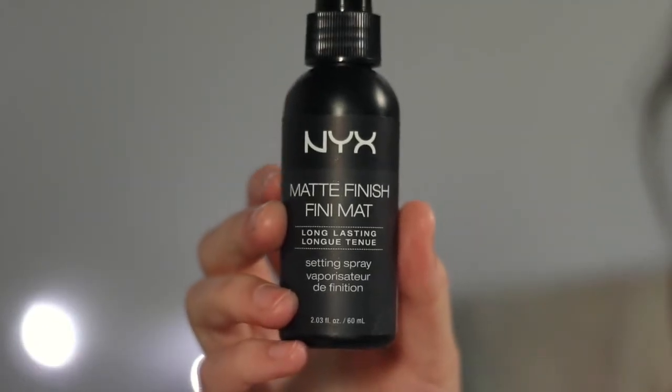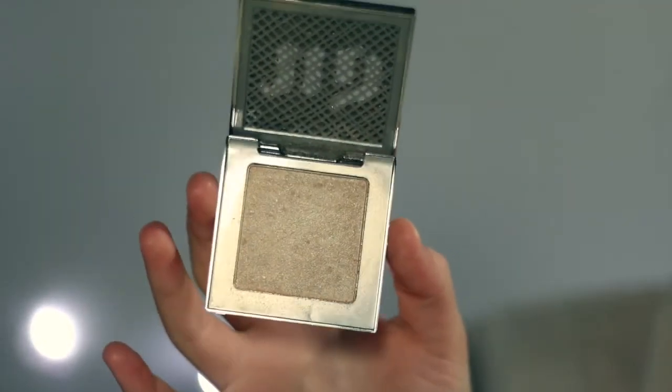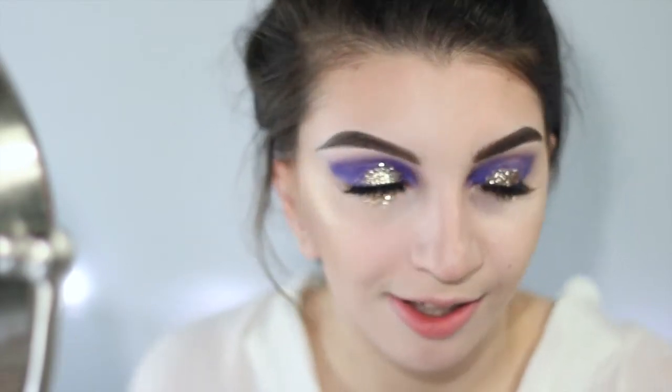Now I'm taking my NYX matte finish setting spray and spraying this all over my face. The reason I like doing this is because I'm about to apply my highlighter — I'm taking the Urban Decay Afterglow Highlight in the shade Sin. I like to apply this to a wet face because it almost foils your highlight, so it's even brighter and more intense on a wetter surface.